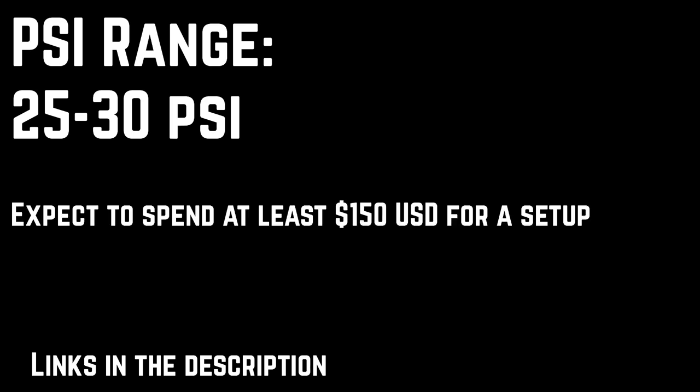I typically set my regulator to spray in the 25 to 30 PSI range. An airbrush setup is likely going to be the most expensive purchase that you'll make in this hobby. If you are interested in purchasing an airbrush setup, you can do a lot worse than the parts that I've chosen here, but I recommend that you thoroughly research each before making the jump.